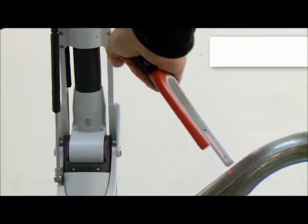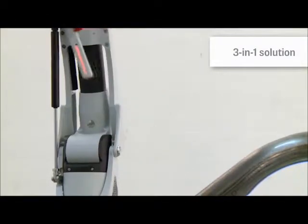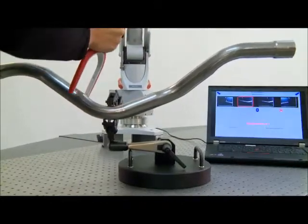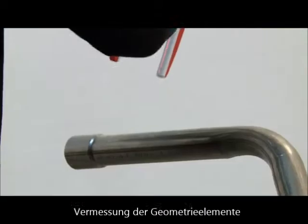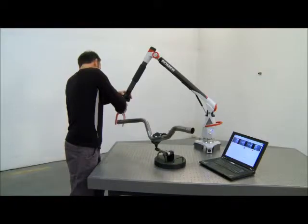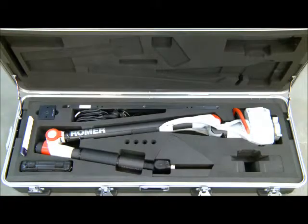The Romer tube inspection system is a portable 3-in-1 solution. It represents a unified system covering the three main applications of tube inspection: tube inspection and definition, geometry measurement, and bender interfaces with online bending program correction based on one tube sample. This ensures a short setup process of bending machines and helps to reduce scrap.